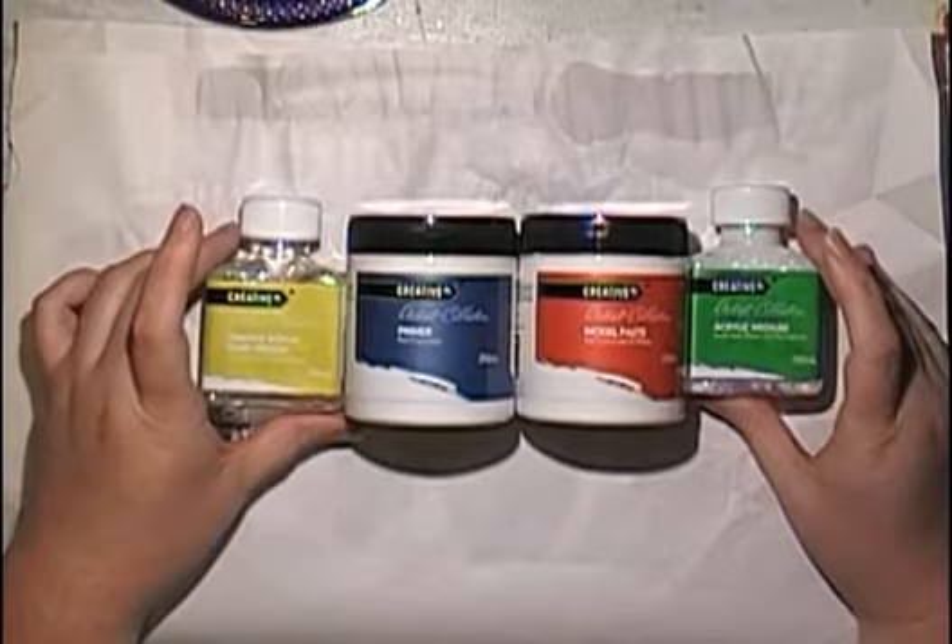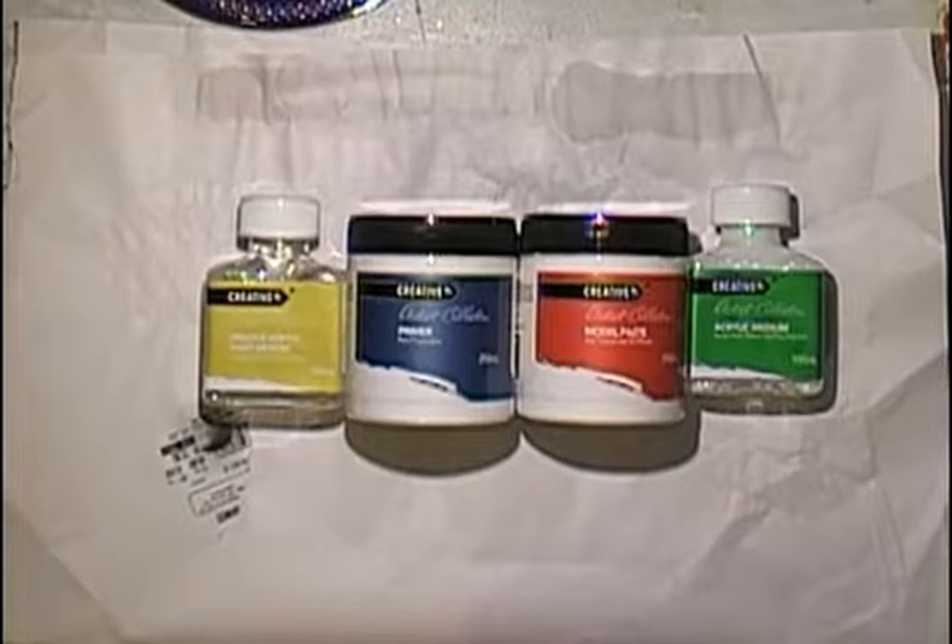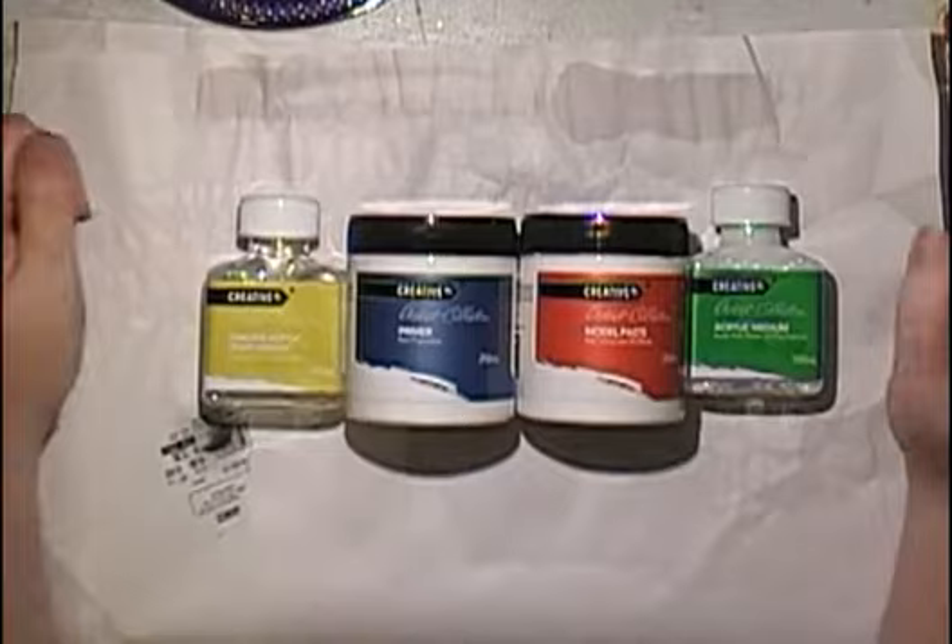I've never seen them before at Aldi. They've got their paints, dollar paints they usually have, and drawing books they usually have. But these are new to what I've seen before. There's four products and they were $2.99 each - like $3.